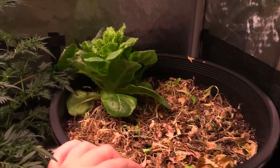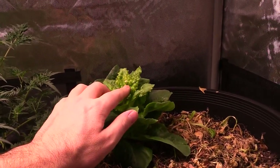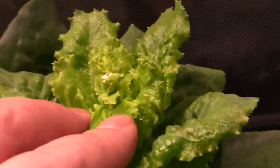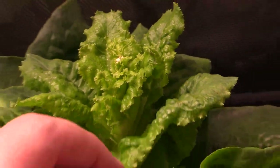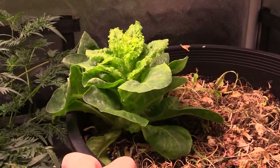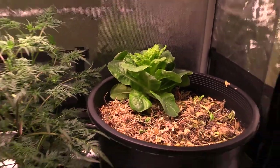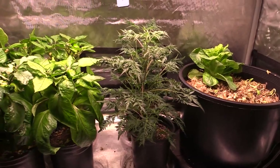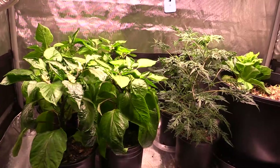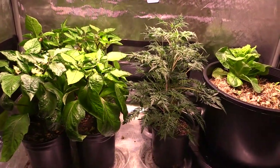Spinach likes temperatures in the low 70s, even into the 60s or below. Some actually say lower temps provide a better flavor. As for the butter crunch lettuce, it's actually about to bolt so I'm going to harvest it and turn it into a salad. Next time around I'm going to grow probably two, maybe four heads of lettuce in one seven-gallon container. I don't think I'm going to do the cut-and-come-again method again just because I don't eat that much lettuce — a good amount of it actually went to compost.